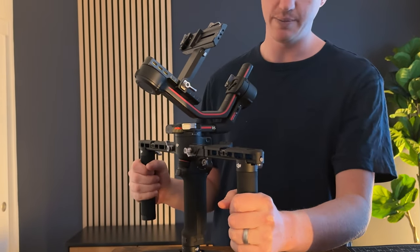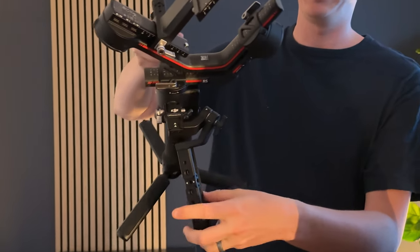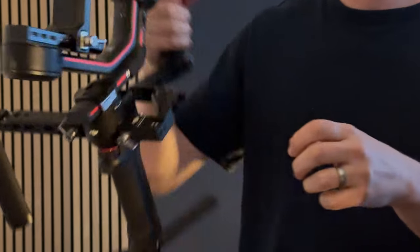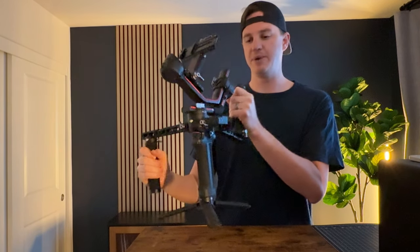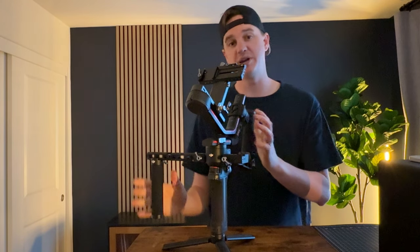What makes this setup unique is you have the ability to loosen this up, bring it back, and now it's a briefcase handle that you can use like this, or you can use the two handles together — so that makes it really handy to shoot in multiple configurations: down low, chest height, things like that.